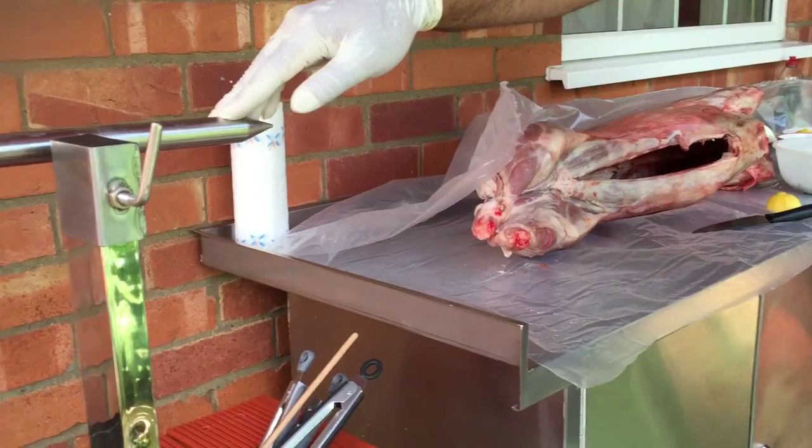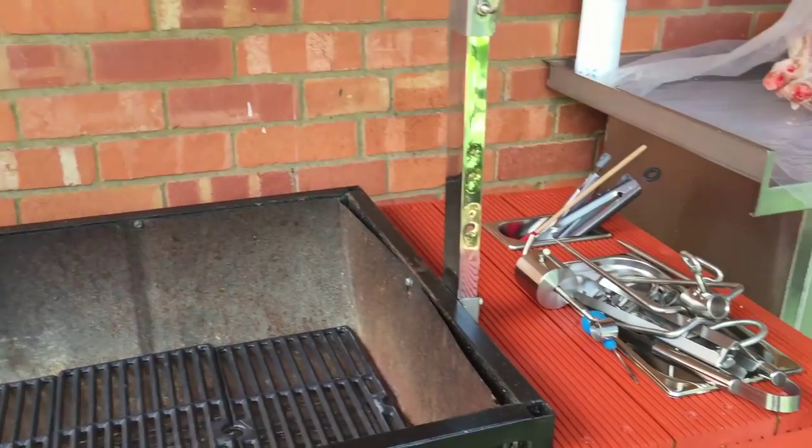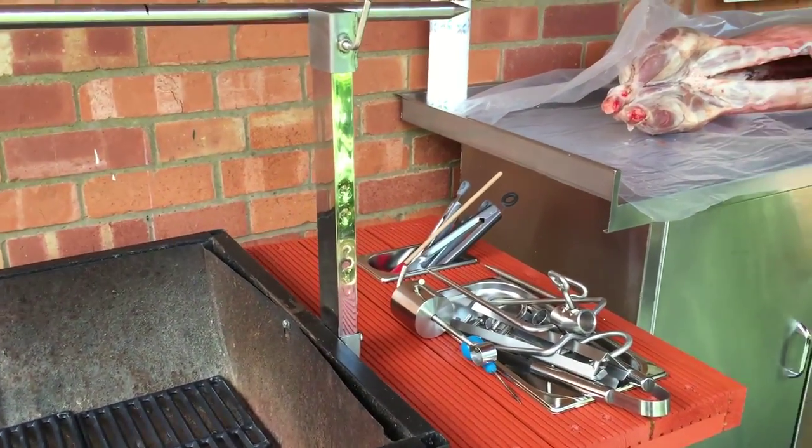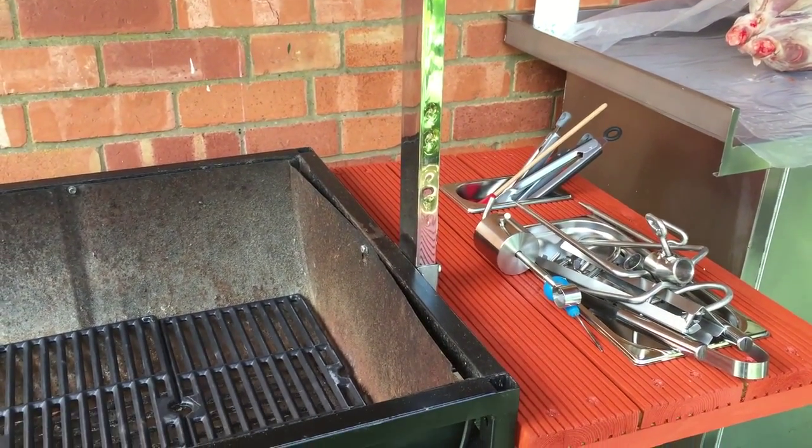That basting mixture has been kept in the fridge overnight. I've got all my gear set up — the rotisserie, the barbecue, all my clamps — and I'll be placing the lamb onto the spit in a few minutes, so I'll come back and show you that.